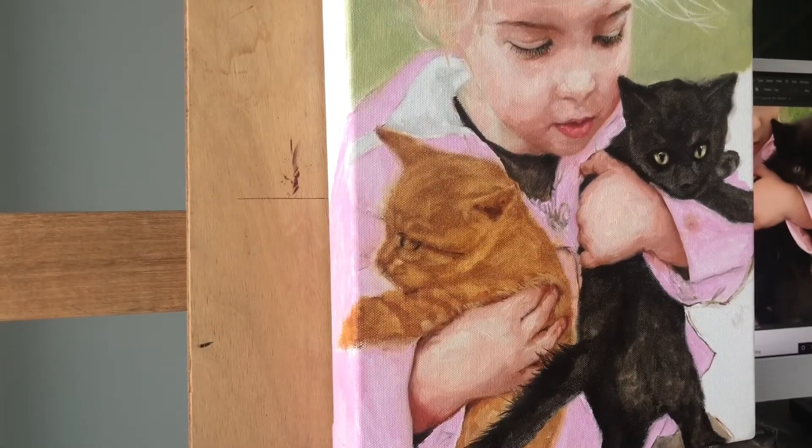I'll show you some of the details on these kittens, then get into the background and finishing touches. Most of the time with an animal I'll paint the eyes first, then go in by restating the darks. I'll be switching brushes with each color so I can always have a dark brush and a slightly lighter brush — that way I can go back and forth if I need to.